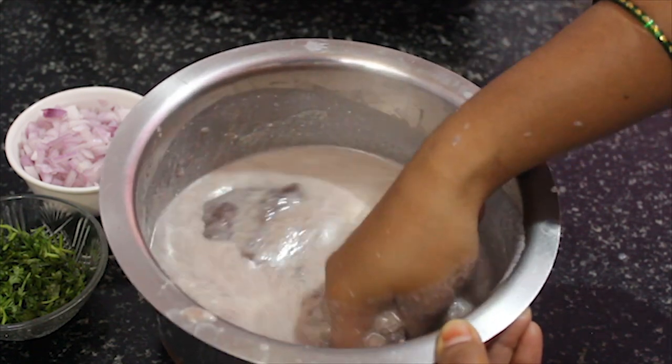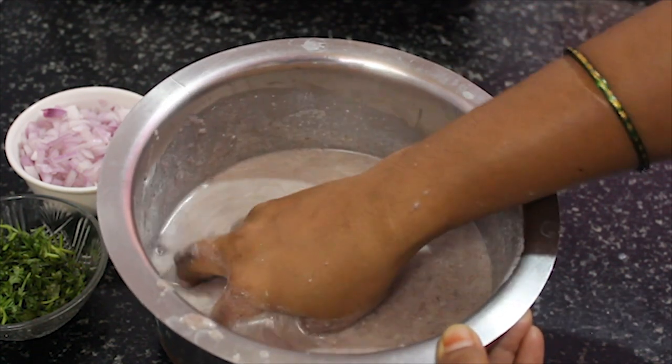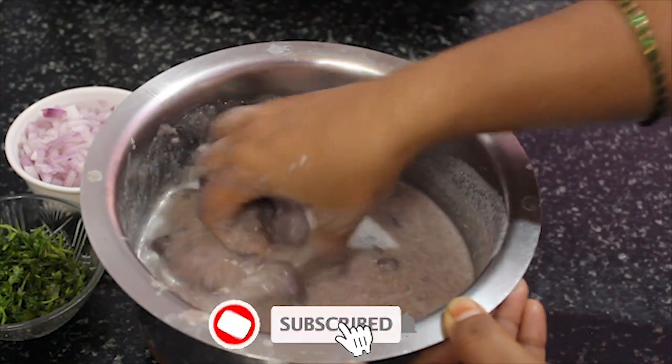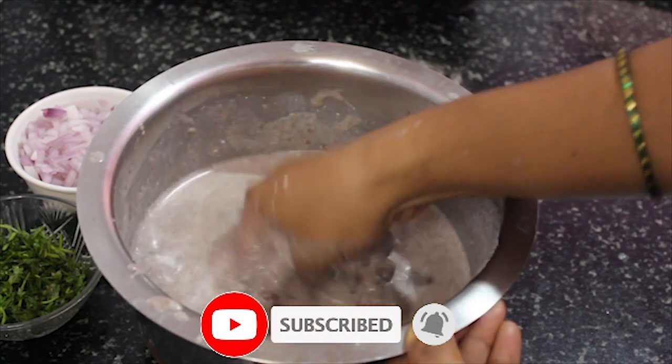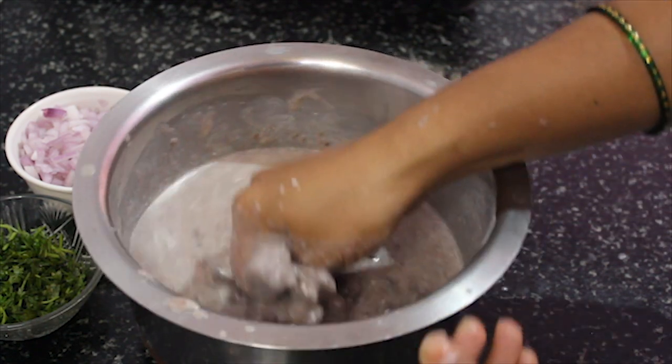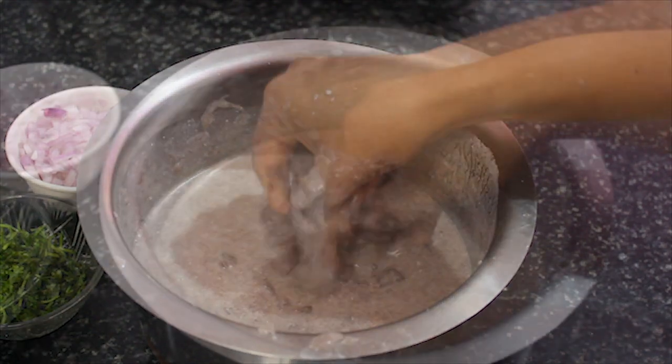When you have to pick the onions in the middle of the top, if you have to pick the onions like this, you will need to pick the onions in the middle. But at the next time, we will use the onions in the middle of the top.